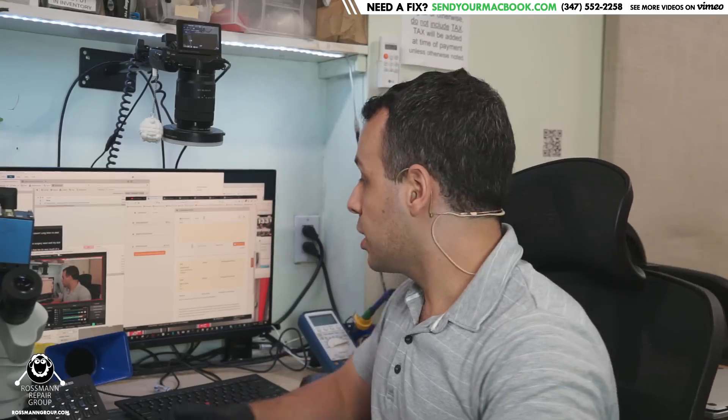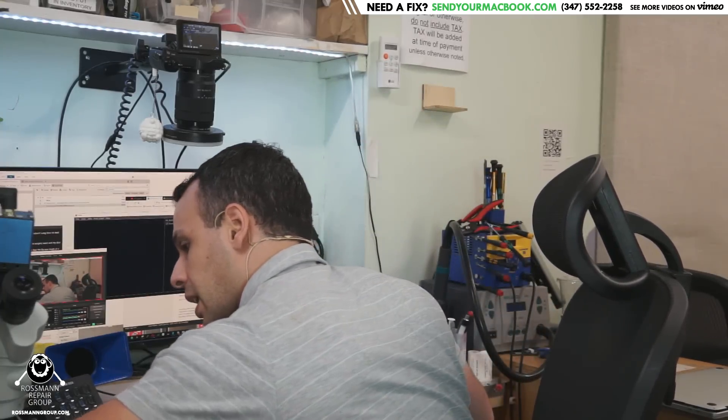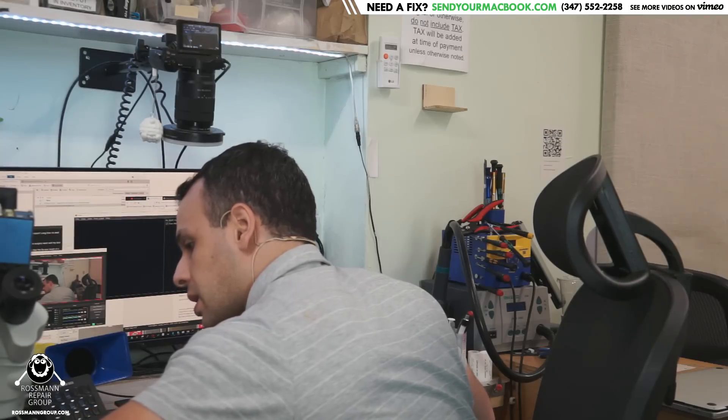There are two things here that strike me as odd. The first thing is that they said the fuse was the issue with the board, and I don't think that the fuse is the issue with the board.